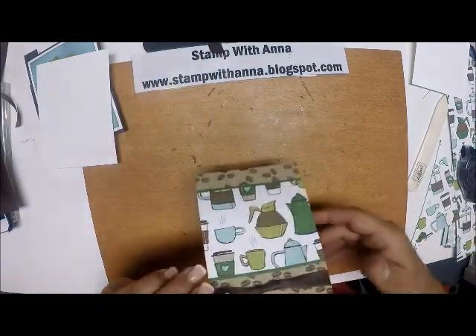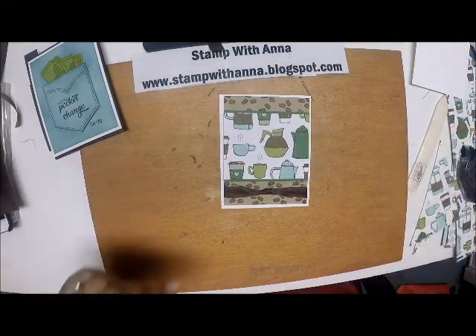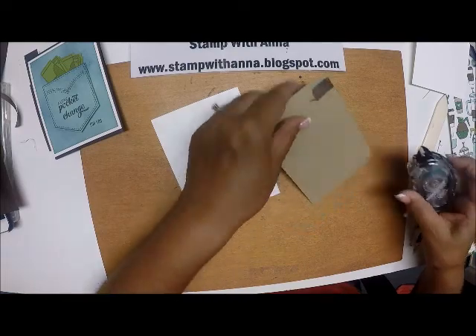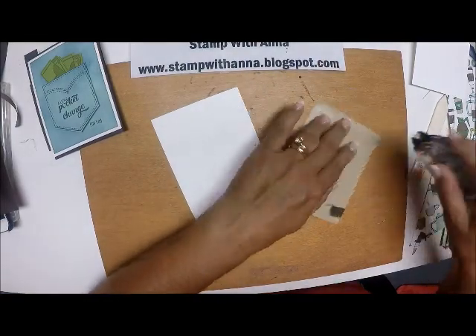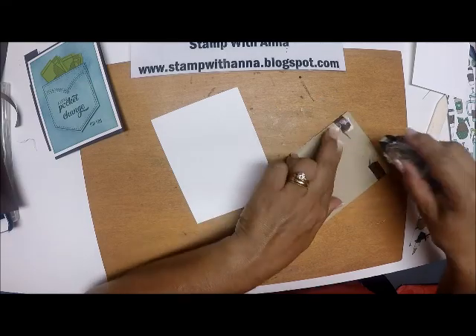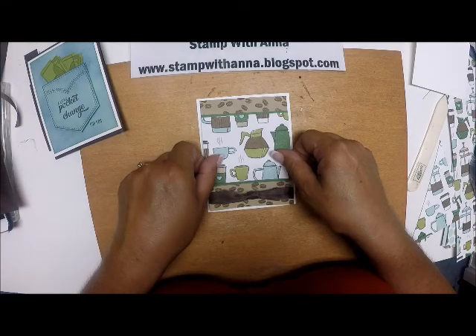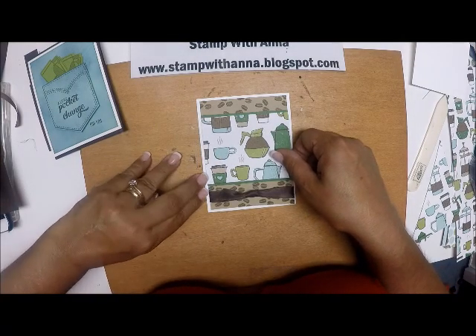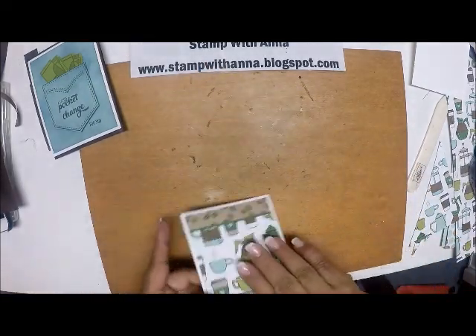Now I'm going to mount this onto my Whisper White. Oh, isn't that pretty? I do like those colors all together. And I'm going to put that right there.